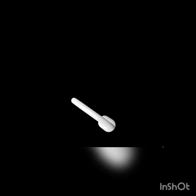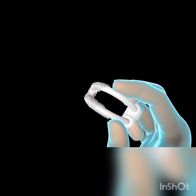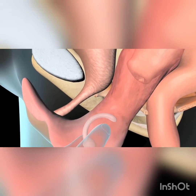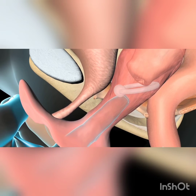To insert a ring with knob pessary, fold it in half. Place a small amount of lubricant on the end without the knob. Use your fingers to spread the labia. Carefully insert the pessary into the vagina as far as possible. Use your index finger to rotate the knobbed end of the pessary upward.